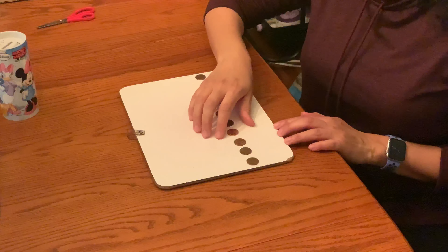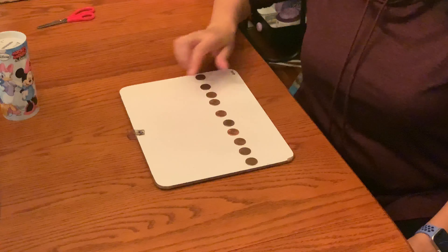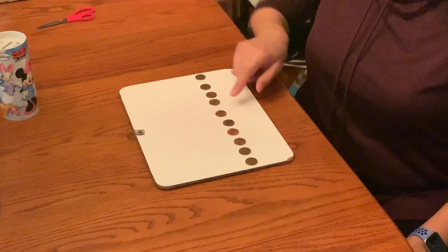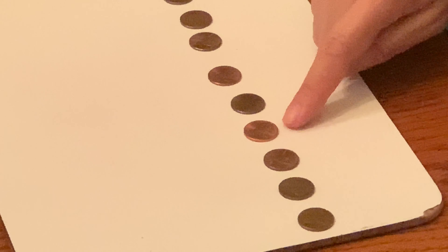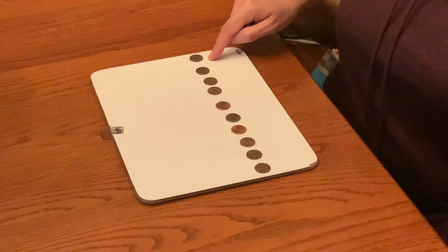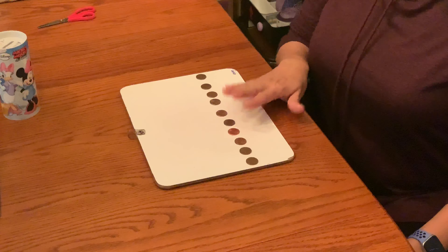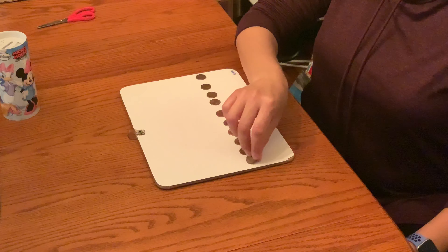Hi, it's Miss Jenny. I know you can only see my hands, but I wanted to be able to show you this exercise that you're going to be doing. You're going to be using 10 coins, and all the coins are on heads right now. I don't know if you could see it perfectly, but they are all with their heads facing up. And your job is to use your right hand to flip the coins over to tails.